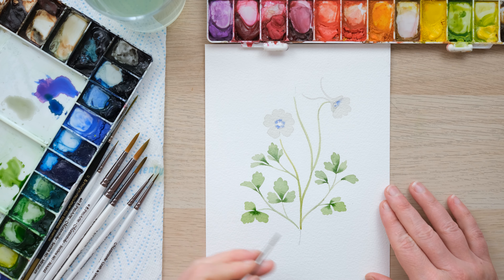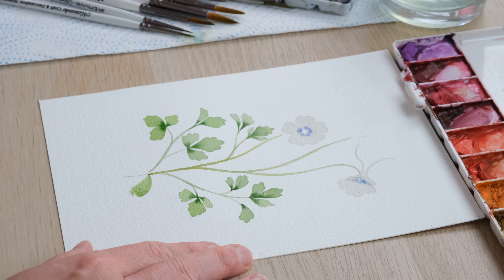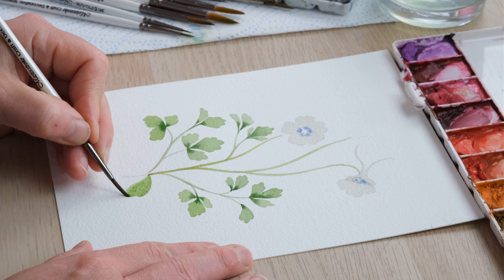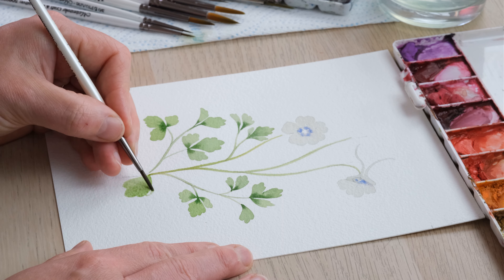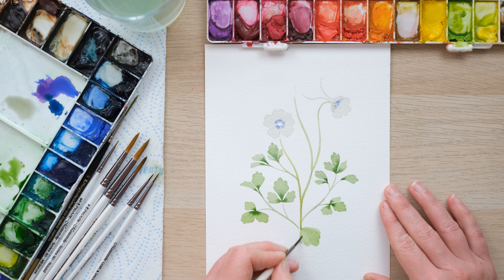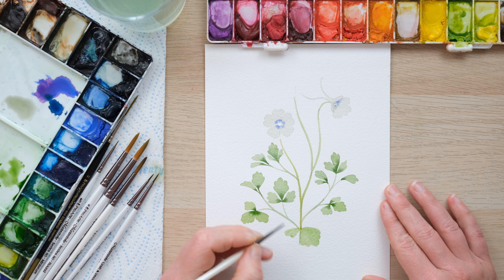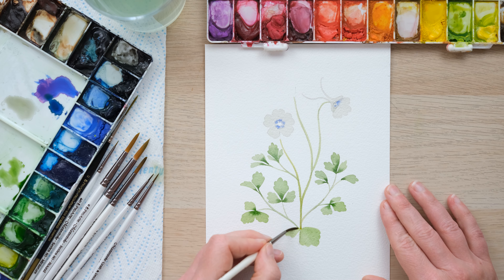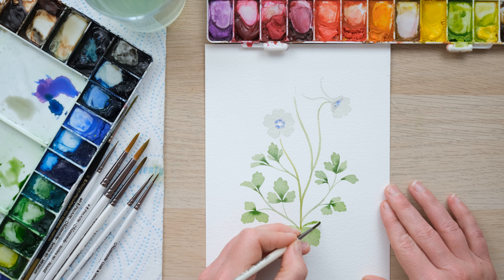Now getting towards the bottom here, we're going to have some more developed leaves, so I'm using my size 2 brush. The leaves have gone from these three sort of separate things to three slightly more bulky leaves that have grown up in their own right.